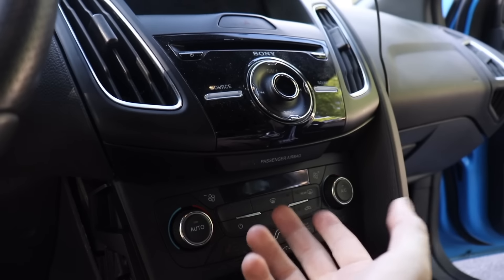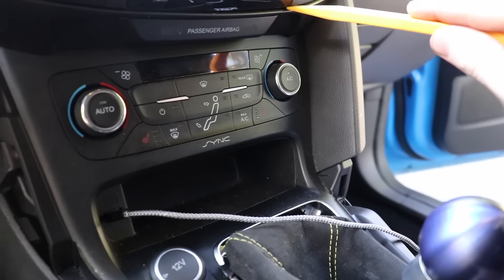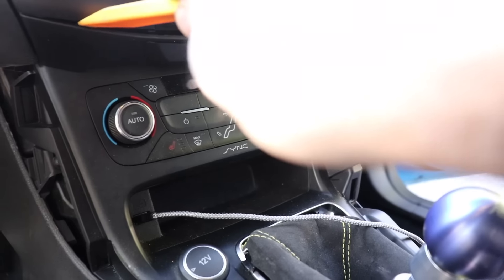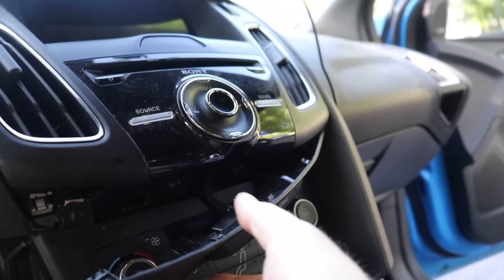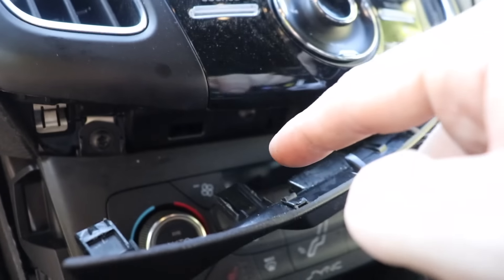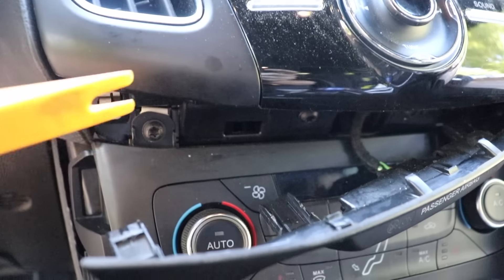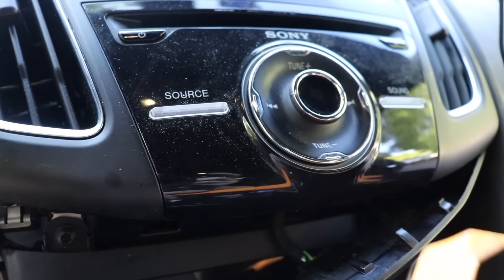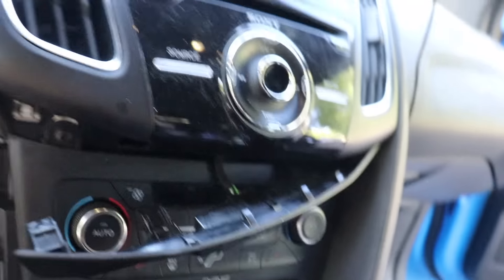It's having us actually remove this passenger airbag panel. I'm going to use a pry tool again. This clip right here is an absolute pain in the ass. There's one clip here and another large one right here, and this is the one that gets stuck. Essentially what you need to do is use your pry tool to go in and pry straight down. Do not take out the other side — only do it from one side first, pry it out, and then it'll pop out the rest.